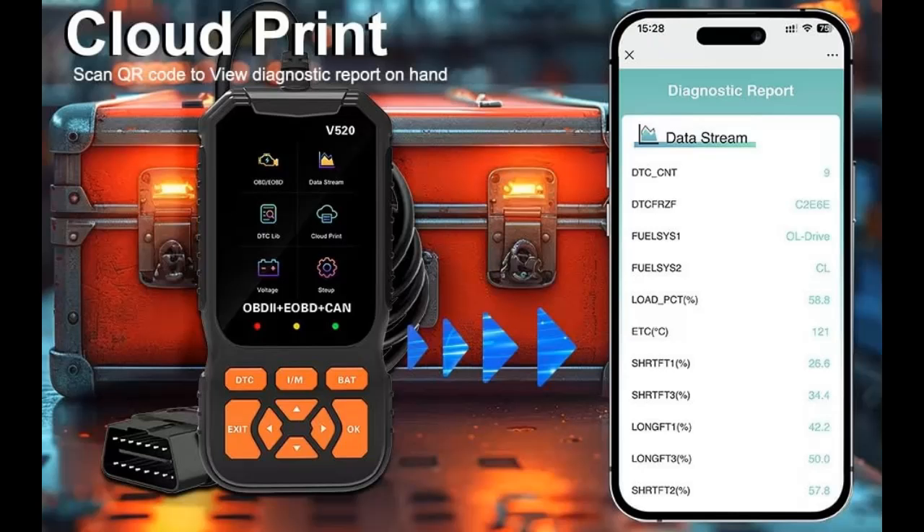You can conveniently use this car code reader in the garage or at auto repair shops. There are 9 buttons on the OBD2 scanner: scroll up/down, OK/exit, and buttons for quick query DTC and MBAT.